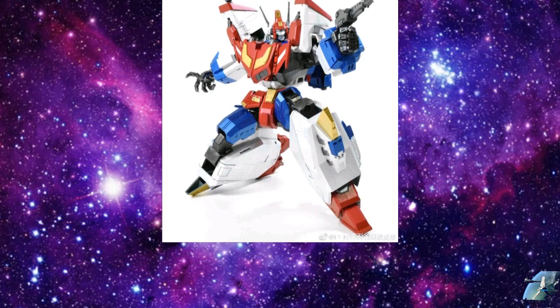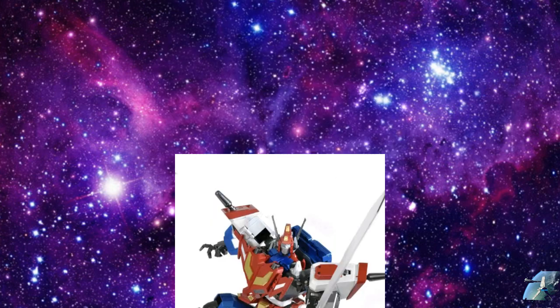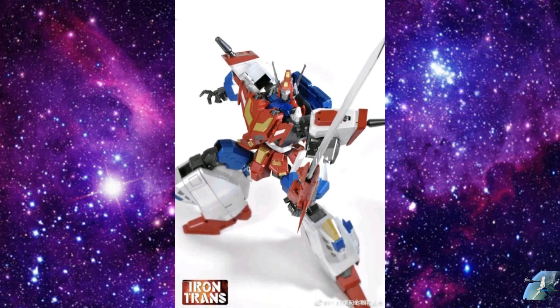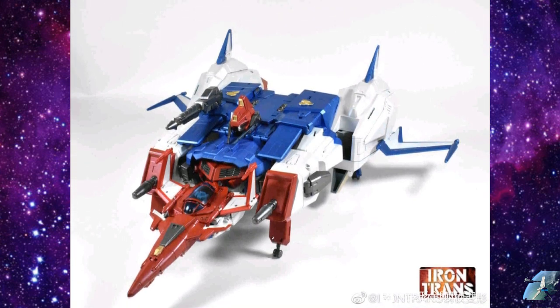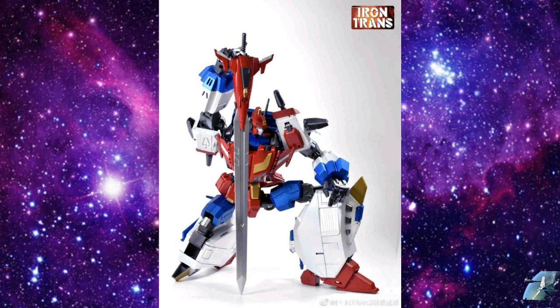The first thing I want to talk about is this Iron Trans IVVO1 Star Blade — their sort of take on a Star Saber. You can pre-order this right now. The thing that held me up from getting a Star Saber is the size and the quality, and I think this Iron Trans might actually have what I'm looking for. It looks really good — almost 14 inches tall, with die cast metal and plastic. You can see the pictures here; I think it's highly articulated. If I wanted a Star Saber, this would be it.